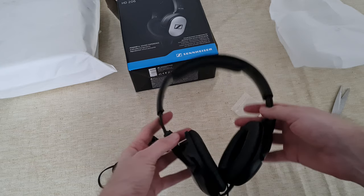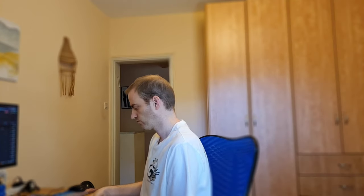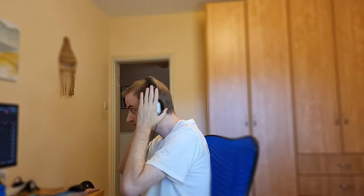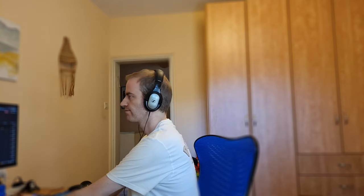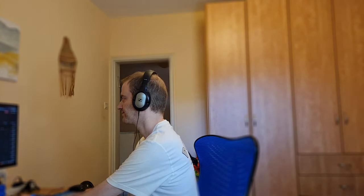So now let's see how it is on my head. This is me sitting in front of my PC working to edit my videos or listen to music. The headset are very light on my head which is great.